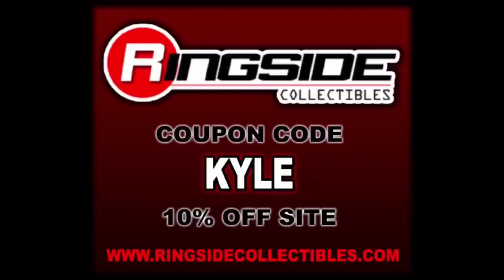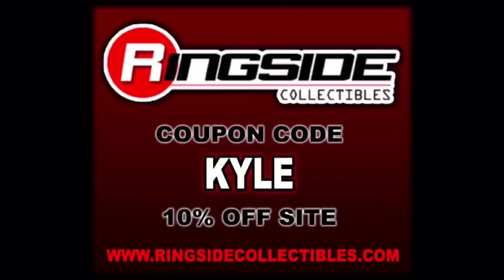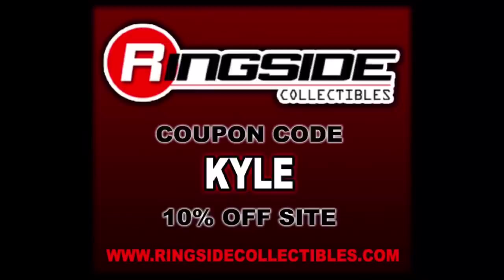Welcome everyone. Kyle here and welcome back to the channel for another WWE Mattel Elite unboxing and review. Today on the channel, we got the Dogface Gremlin himself, Rick Steiner. For all your Rick Steiner needs and a whole lot more, make sure you're hitting up Ringside Collectibles — use discount code KYLE, save yourself 10%.